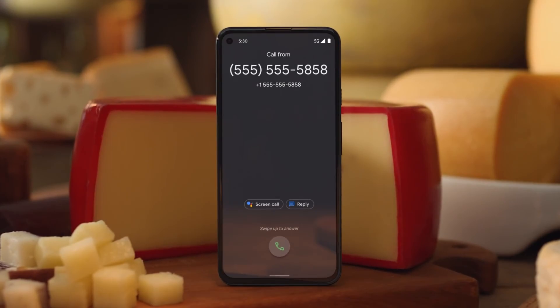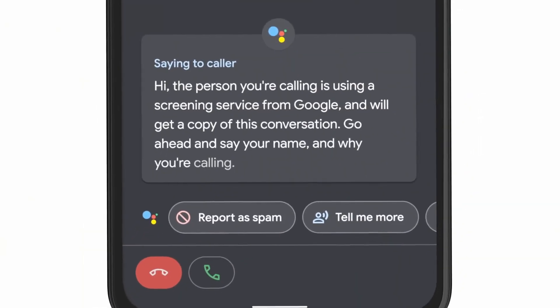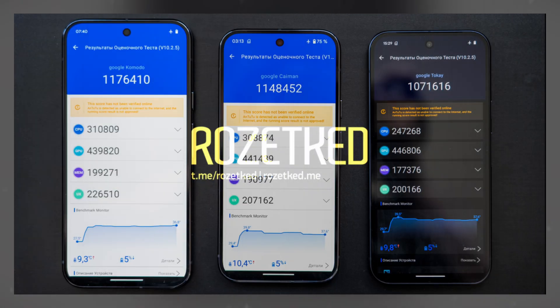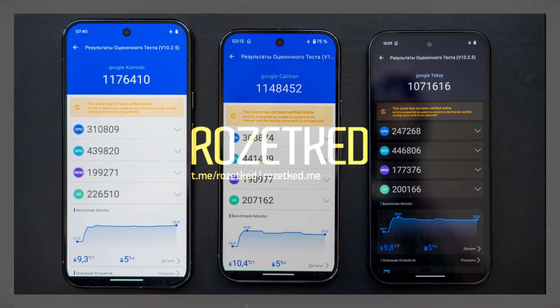However, it's important to note that these benchmark devices are running on early software versions, with significant optimization and tuning still to come. When examining the AnTuTu benchmarks for the Tensor G4 in the Pixel 9 series, it's essential to consider these early stages of software development.